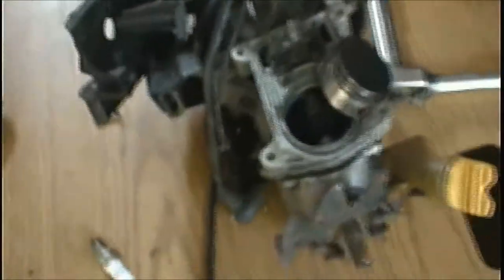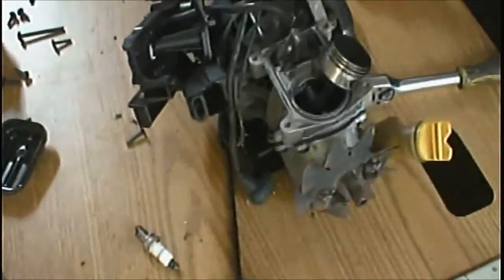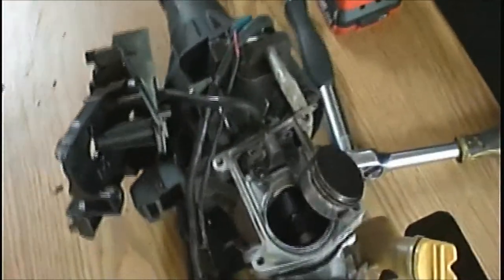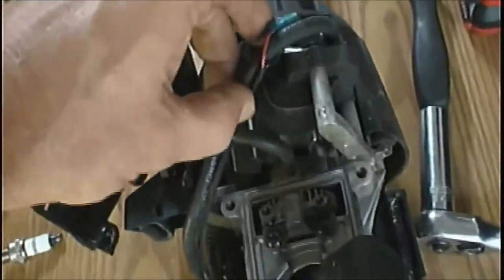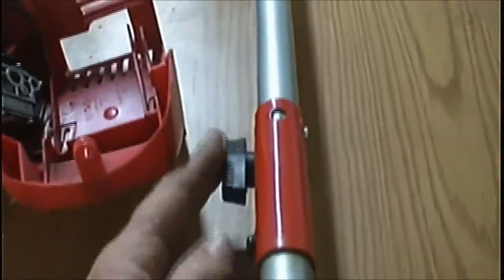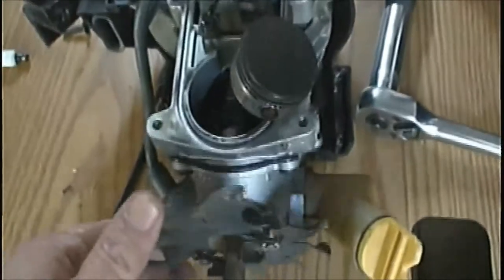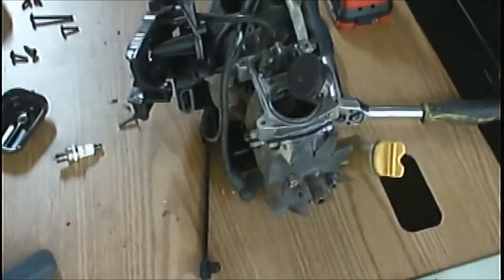Now she can buy another one for the price it would cost to rebuild this, even though I'm not charging her anything on labor. Just parts alone — she'd probably buy another one for not a whole lot more. So she's just going to go ahead and get another one. But I'm going to try to sell some parts — like the carburetor is good, the exhaust, the coil is good, all that stuff is good. You can replace the boom — different ends. I might be able to get her a few dollars back, kind of recuperate something.